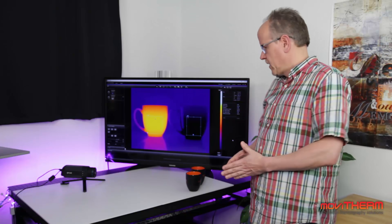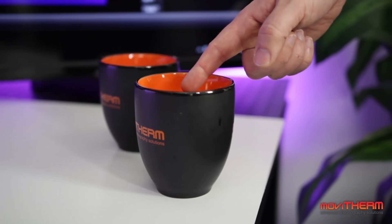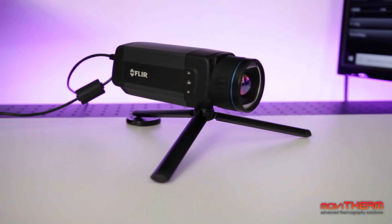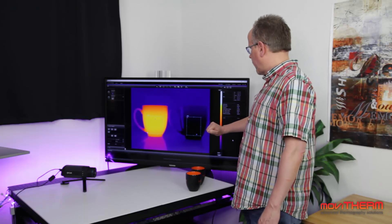So, how does a thermal camera work? To explain this better, we have set up a little experiment here. We have a couple of coffee mugs — one contains hot water, one contains cold water — and we have a FLIR thermal camera on the other side pointed at those coffee mugs. What we see here is the thermal camera image coming from the software running on a PC that we cannot see in the scene right now.